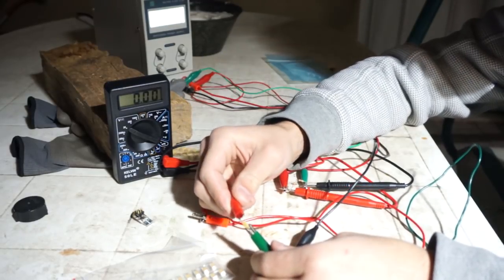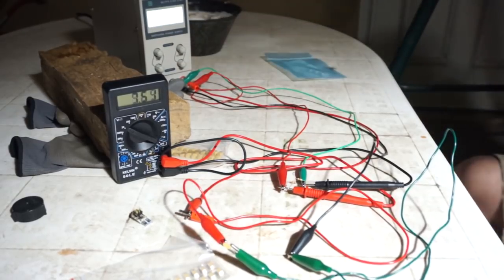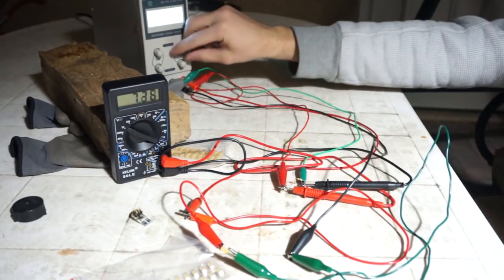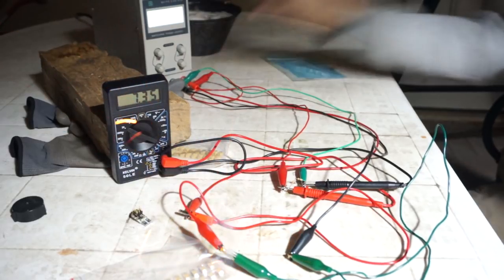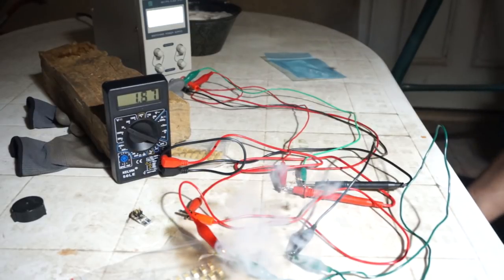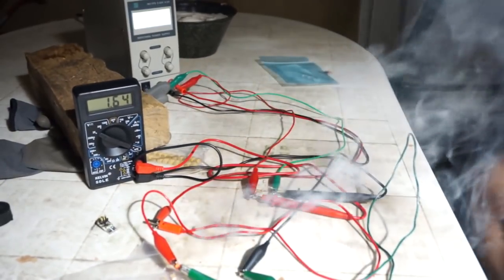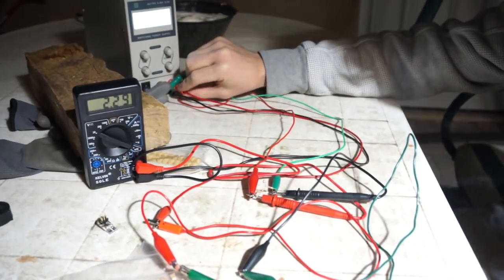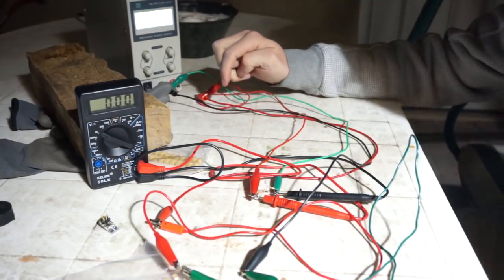Let's blow another one up for good measure. 7 volts isn't going to do it. What voltage was that when it finally blew? 15 volts. So it did not even make the rated voltage.